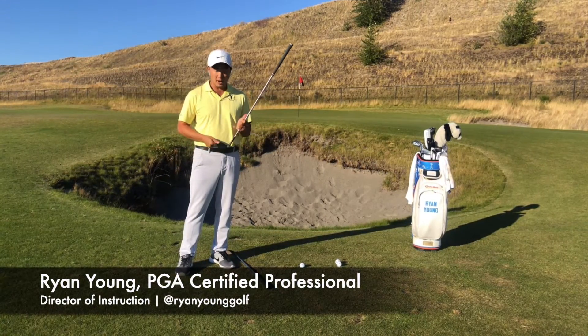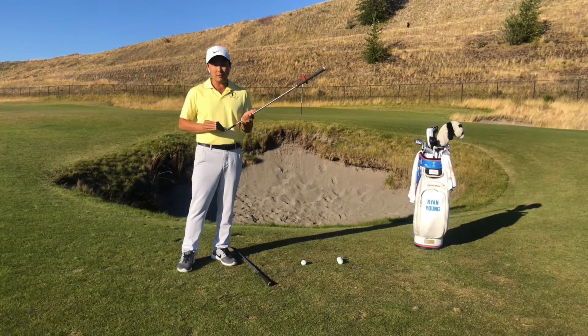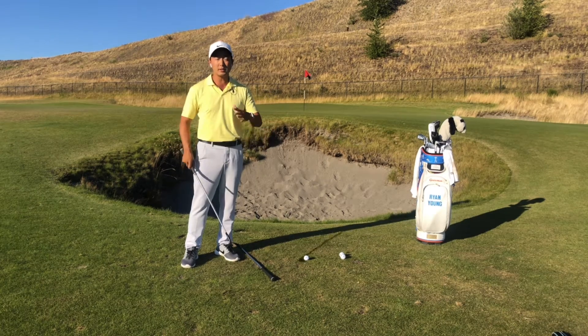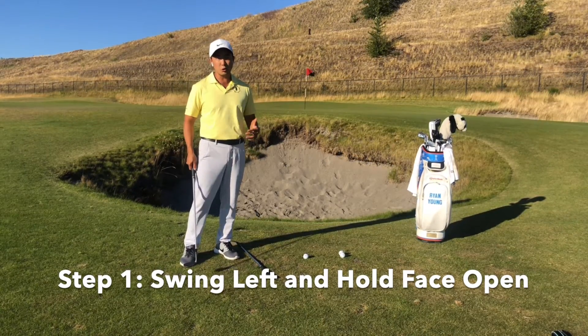I've got my high-toe wedge that has grooves out on the toe of the club. That's an important fact because we want to make sure when we flop a shot, we hit it out on the toe. And the way you do that is to make sure you swing left and hold the face open. And I'll show you what I mean.